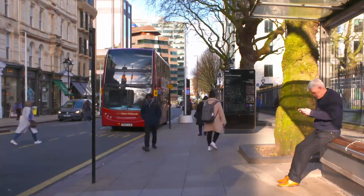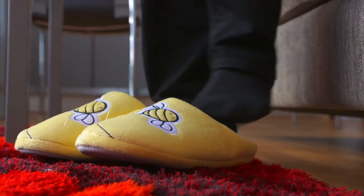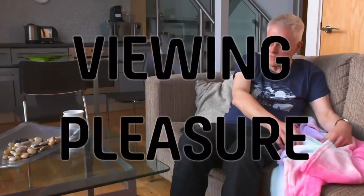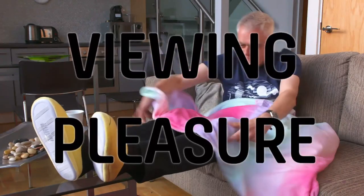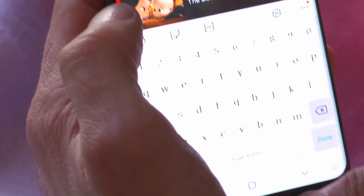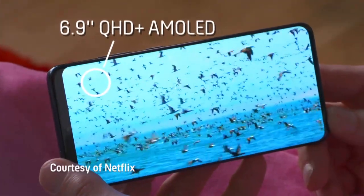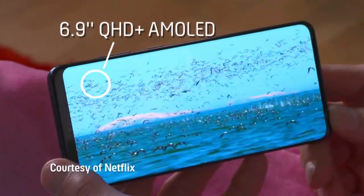Another thing we all use our phones for is streaming movies and TV shows. Instead of popping on the goggle box, I'm using — you guessed it — the S20 Ultra. The 6.9-inch AMOLED screen might not be that bright in broad daylight, but it should be perfect for a box-set marathon at home. What a glorious screen — certainly big enough to get involved. Sound quality is OK rather than exceptional.